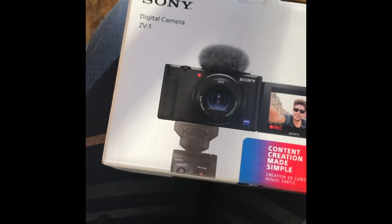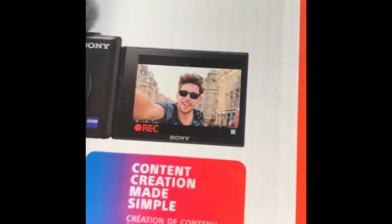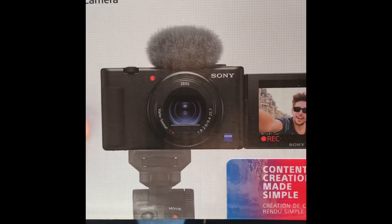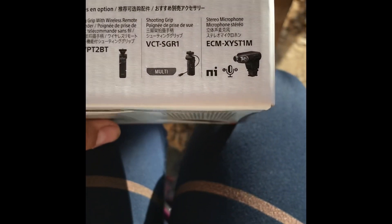That's a tiny box! There it is — the new camera. 'Content creation made simple.' I went with this camera because it's basically made for YouTubers, and I'm excited to try it. Not doing a full unboxing, but I'm just going to open it and get it charging.